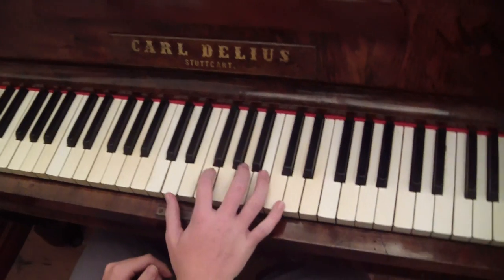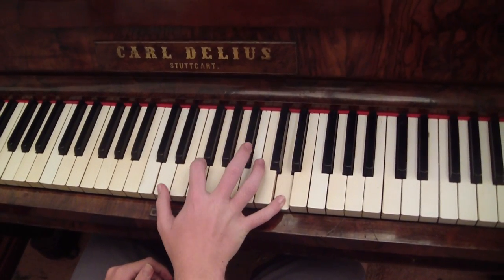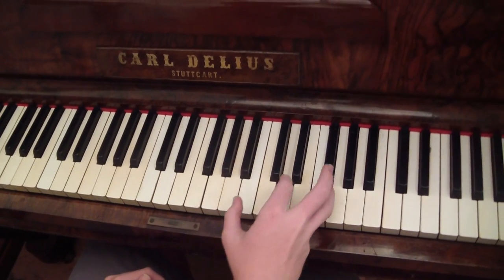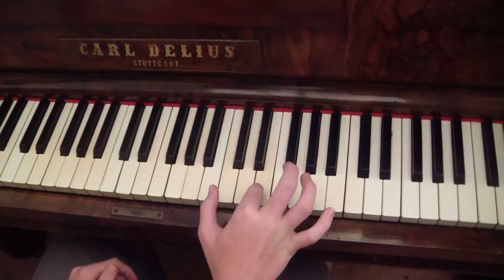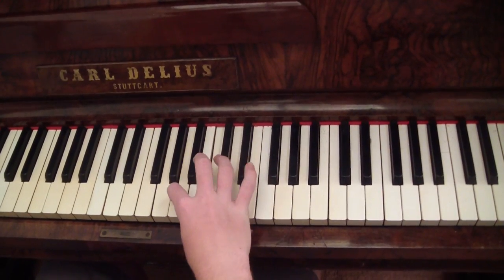Alright, now the melody. So first it goes like this: D, F, D. That goes twice. Then it goes like E, F, E, F, E, C, A.